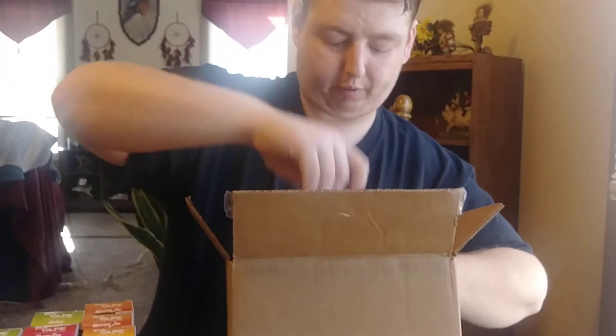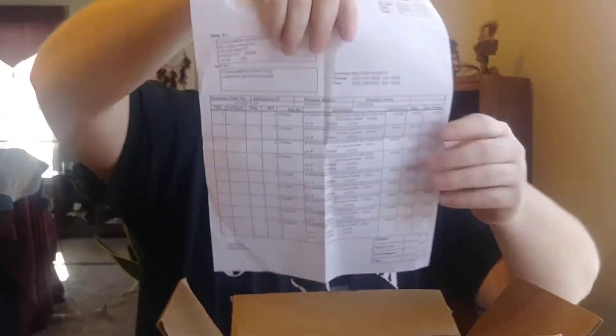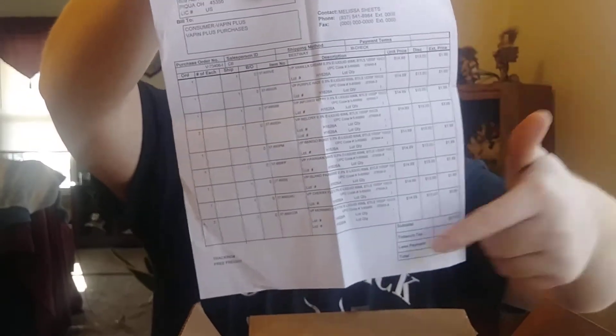In the bottom of the box there's your shipping confirmation. It goes over what all was in your order — prices, discounts, totals, estimates, all that good stuff.